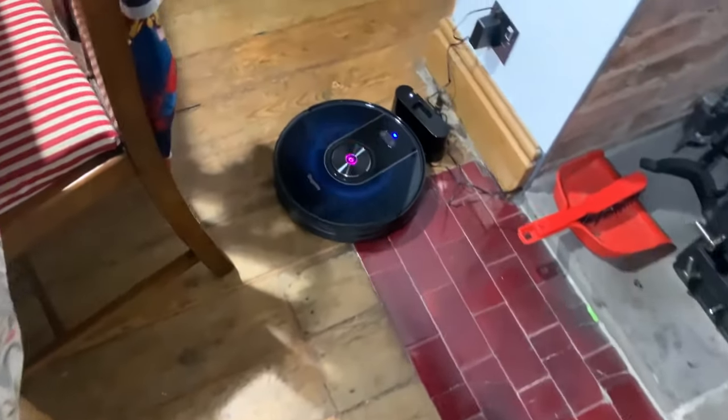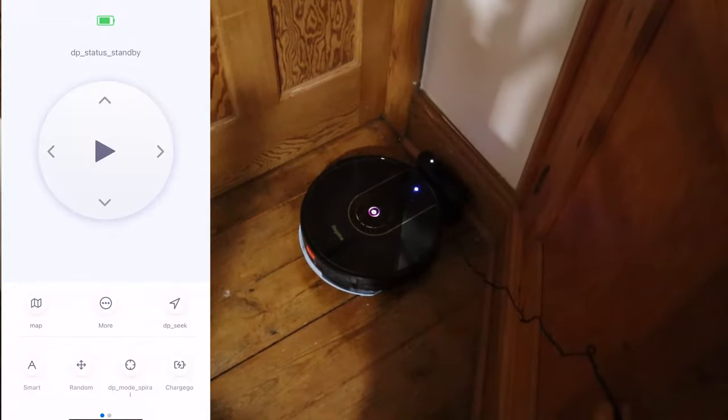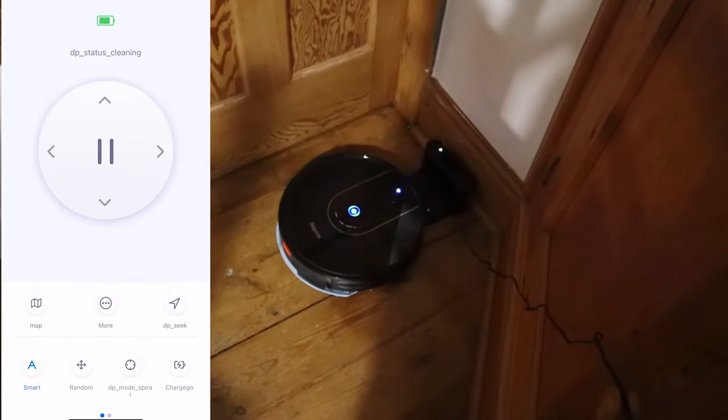So the real test of the effectiveness of this machine is going to be the kitchen. It's when the kids eat in here and they throw stuff on the floor. Good news is it's floorboards and tiles in here — they're pretty old floorboards that need sanding. I think it's going to be really helpful to have the machine have a go on this floor. The machine is here in the charging dock, and my plan is to let it loose — so I just press play on the app like this, and away it goes.